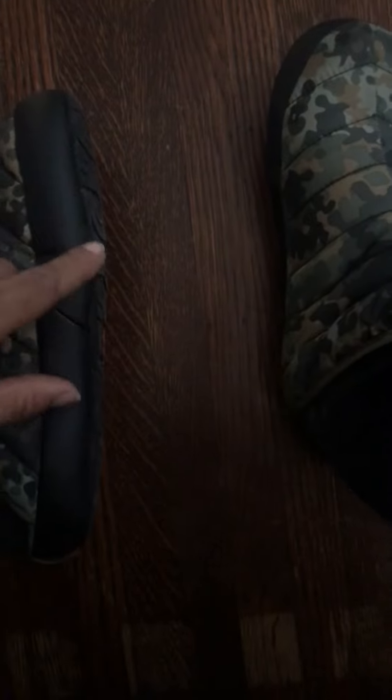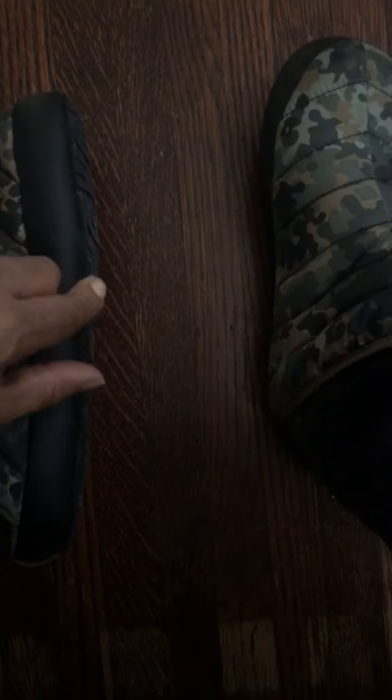They're comfortable for some casual, chill-type situation, but they have absolutely no support. It's like some thin, pillow-type material — about three millimeters of rubber on the sole.